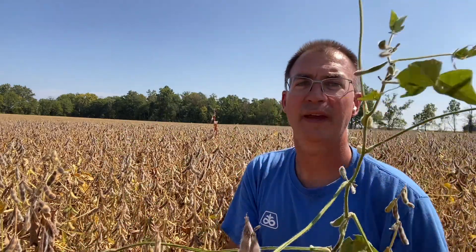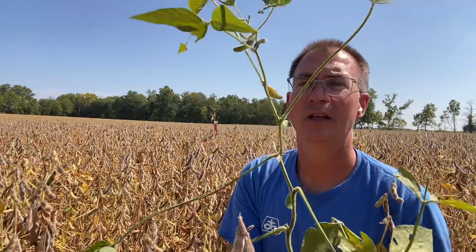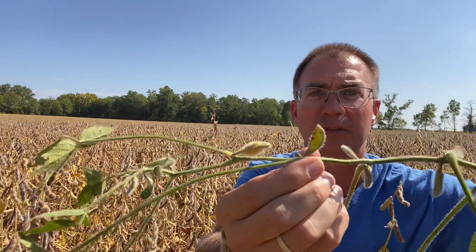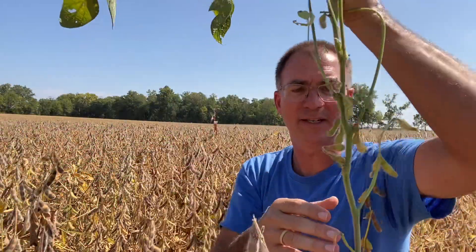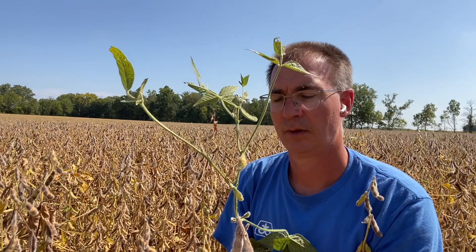One more oddity I want to go over, since I'm out here in the field, because you're going to see this. A completely green plant, green leaves still hanging on there. When you look close, the pods have almost zero or no beans inside them. This is caused by a virus — the tobacco ring spot virus. This virus naturally occurs in our waterways, in our ditches. In dry years like this, insects will go out of those ditches and start feeding in the beans, bringing this virus with them. I've been in a couple of different fields finding lots of this — and by lots, it's probably a tenth of a percent, but it looks like a lot more out there.